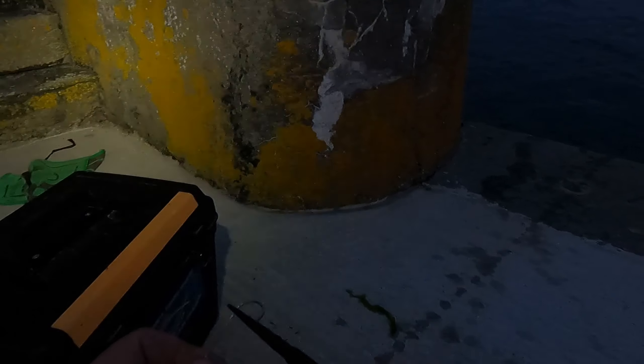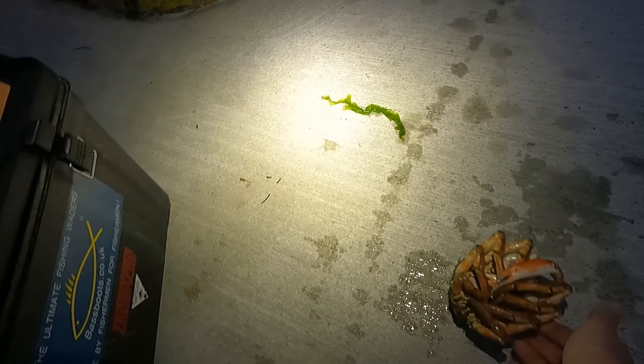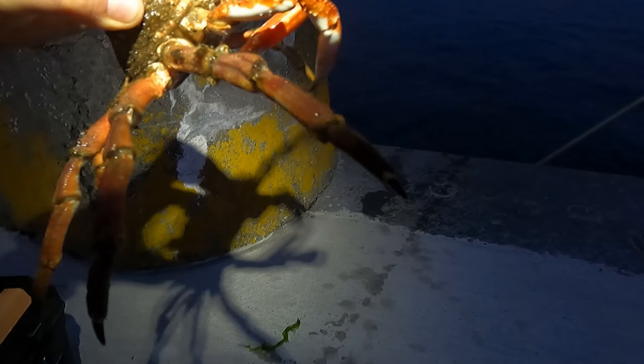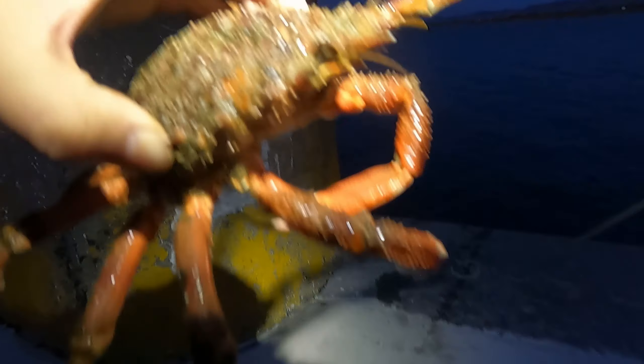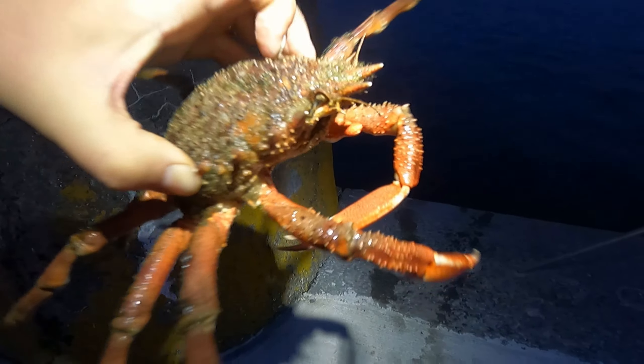I'm just checking my radio if it's working fine. I bought it for my kayaking, now just listening. Security was here. Look at him — that's a spider crab. Very spiky. He's kind of making sounds, you can hear him. Nice.